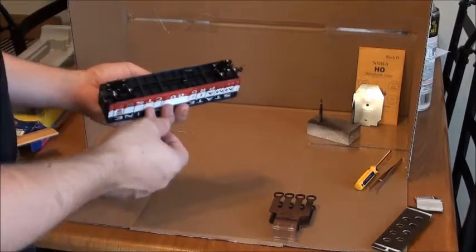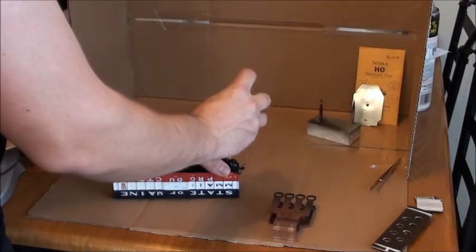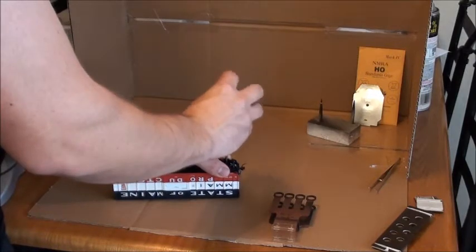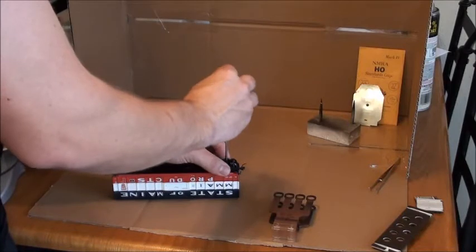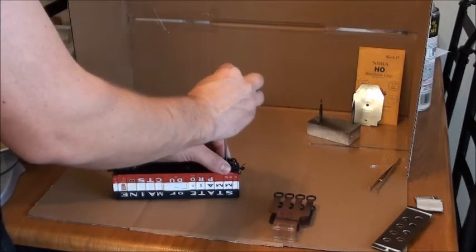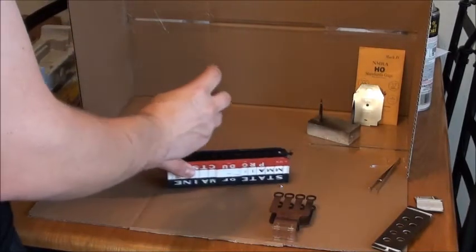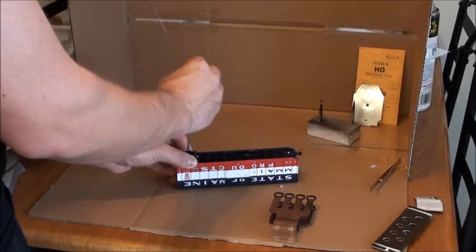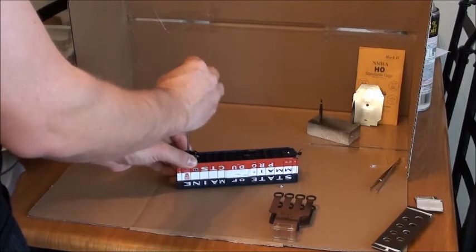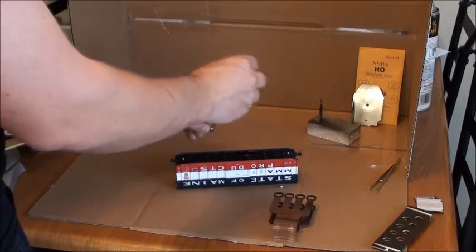We're going to begin by dismantling the car today. Take out your trusty Phillips-head screwdriver — mine is a Stanley one, picked up fairly cheap at Home Depot, about $3 a piece. I don't prefer the jeweler's screwdrivers because they're just too small for my hands. I have trouble holding them; I get hand cramps and feel like I have arthritis when I'm using them.